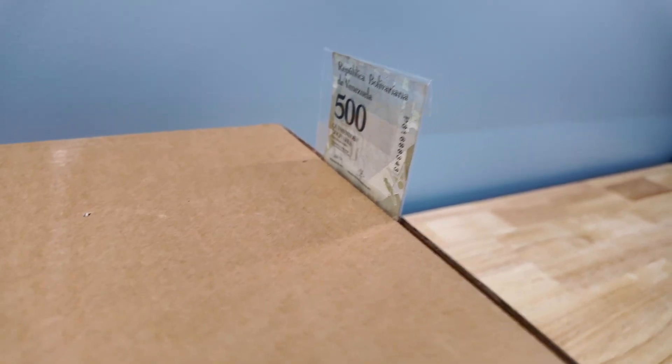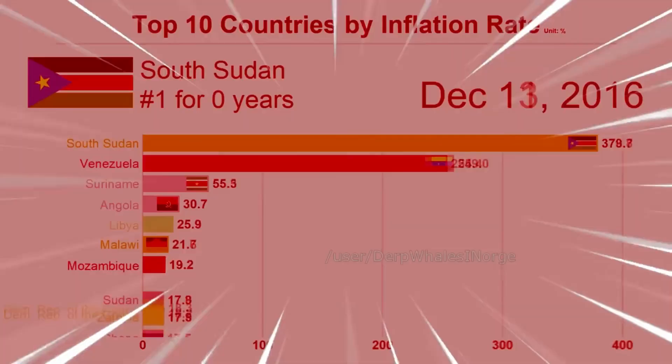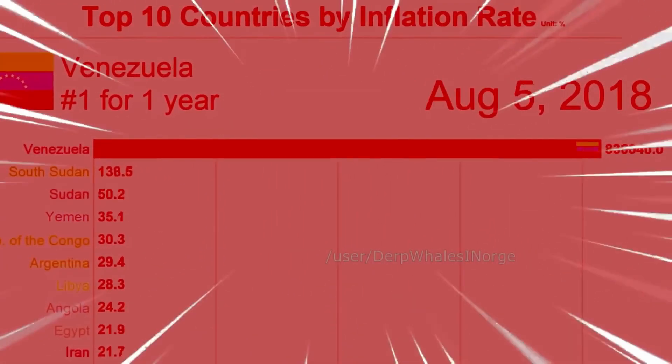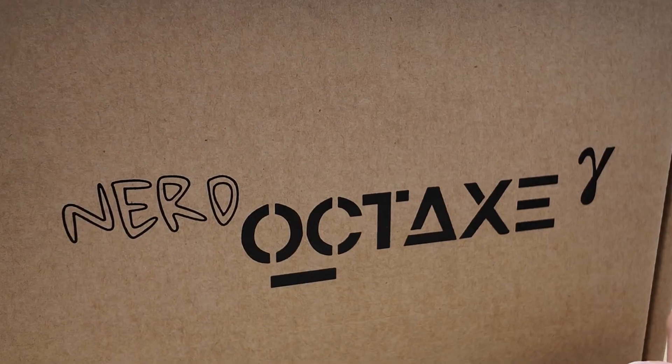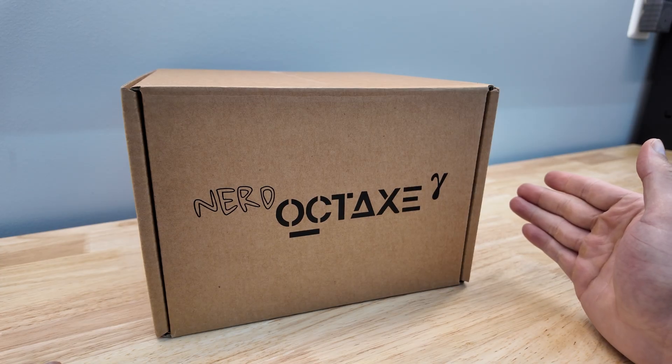By the time I get a tip, 500 dineros? Not that I'm a big fiat fan. Bolivars? These are worthless. Gosh dang hyperinflation. Forget the nerd Q-axe — there's a nerd Oct-axe. Like Octo. Remember OctoMiner?